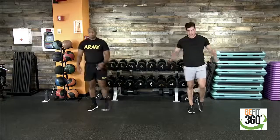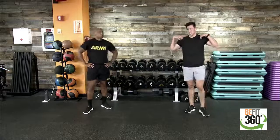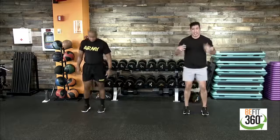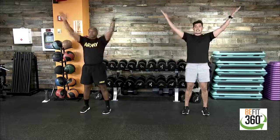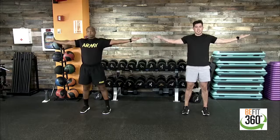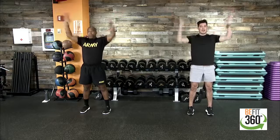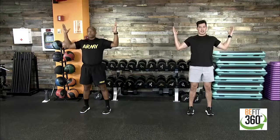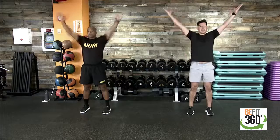Since we do have that overhead press, let's focus on a little mobility work for our upper body with YTWs. Take a strong stance, hands come to the center as home base. Extend out into a big Y formation and squeeze at the top, back to center, then a big T bringing those shoulder blades back, then a big W, feeling that stretch in the back and shoulders. Nice deep breath in, exhale as you go into your T. We'll do three sets.